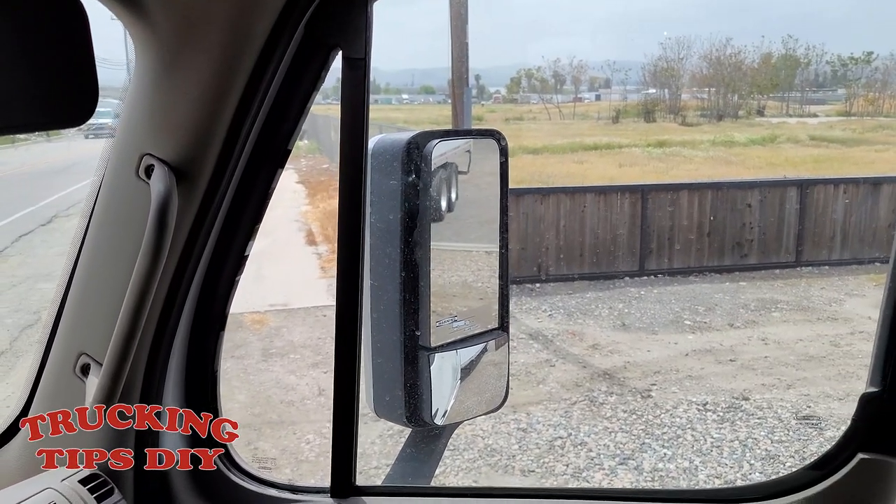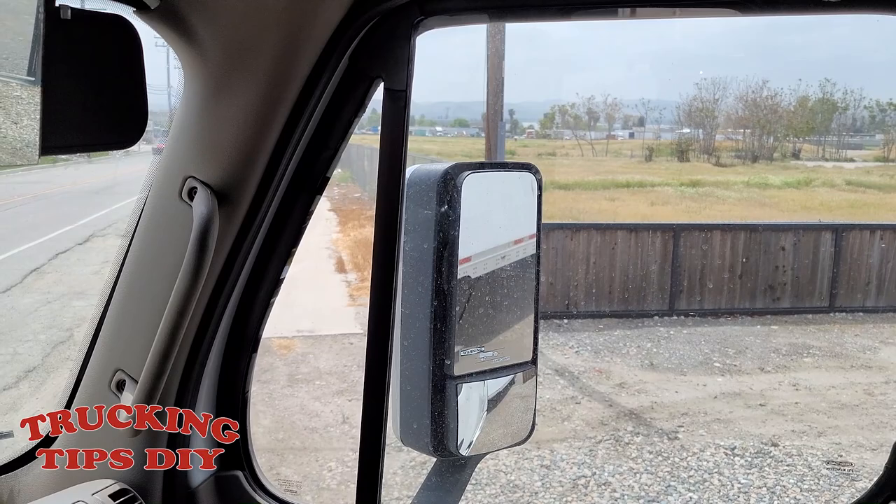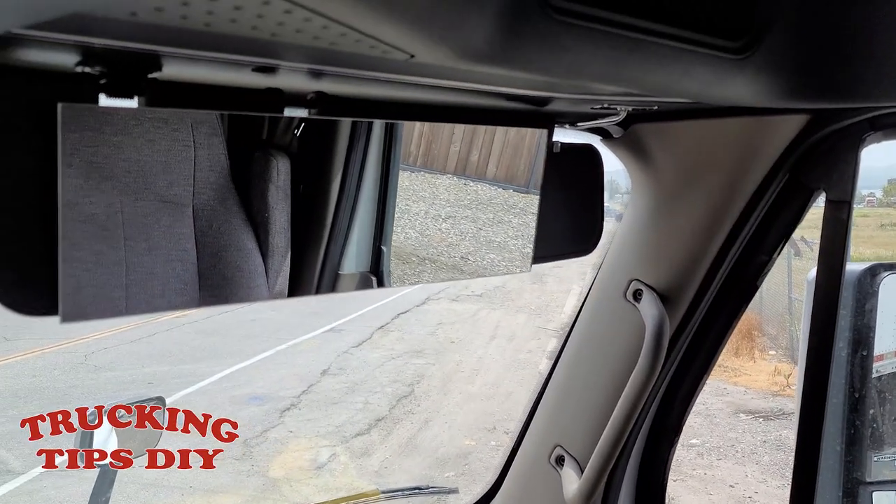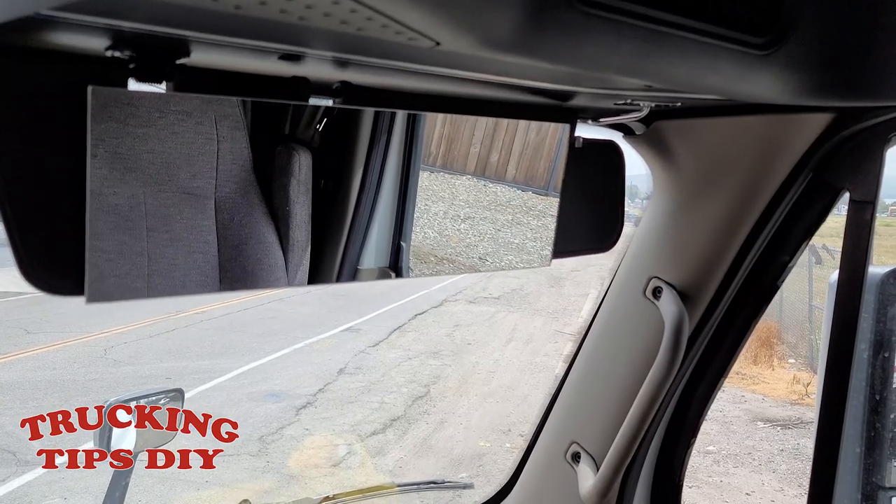As you can see, we adjusted that one, but sometimes it's not enough when you're doing the blind side — and this is when the one on the sun visor comes in handy.